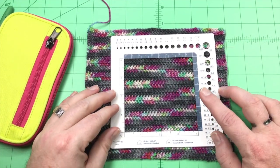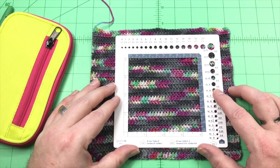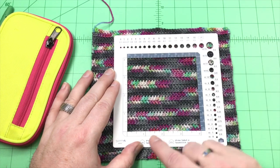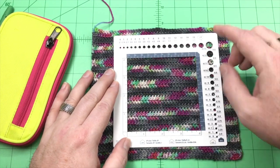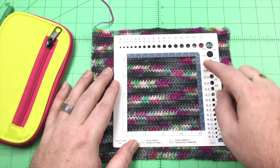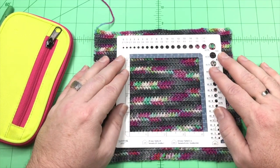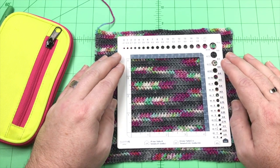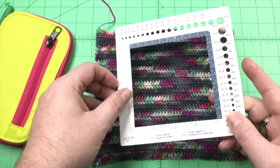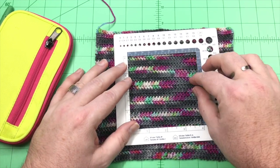Moving on to the swatch gauge ruler — if you are knitting or crocheting anything, it is very important that you do a swatch and check your gauge. This has a 4 by 4 inch window, and you'll see the measurements right here: 4 by 4. On the side in gray, it has 1 through 10 — that's the centimeters. So 10 centimeters equals 4 inches. Here is a crochet swatch done in a herringbone half double crochet stitch in a variegated yarn, which makes it a little difficult to count the stitches. This ruler helps you focus in on a certain area and count the stitches in that area.